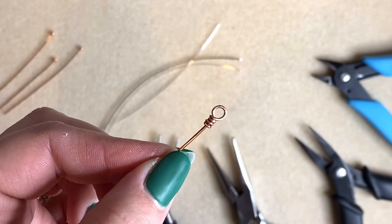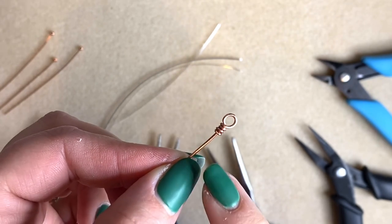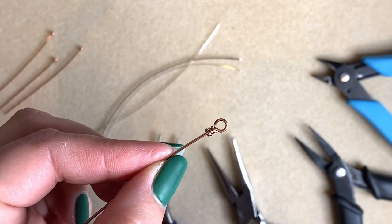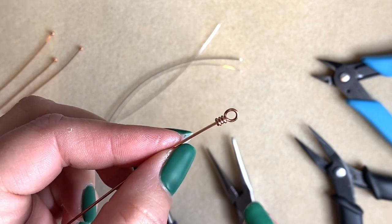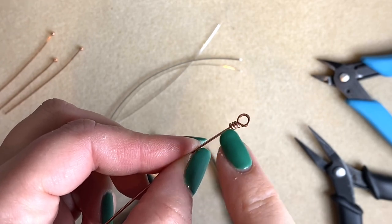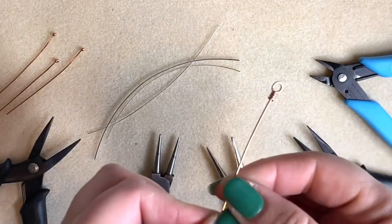Hello, this is Katie and today's tutorial is a really simple one. We're going to look at a really basic wrapped loop — it is the nemesis of so many jewelry makers, especially when you're first starting off — getting a really perfect wrap loop, one that is an actual round at the top like a lollipop, with some really nice wraps in there, and not ruining the rest of the wire while you're at it.